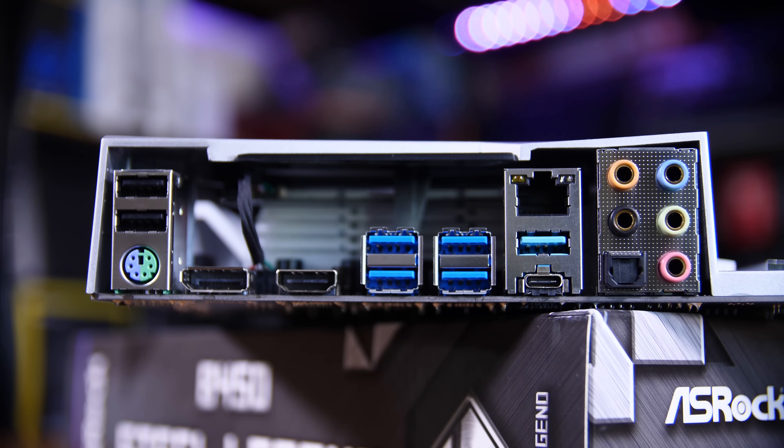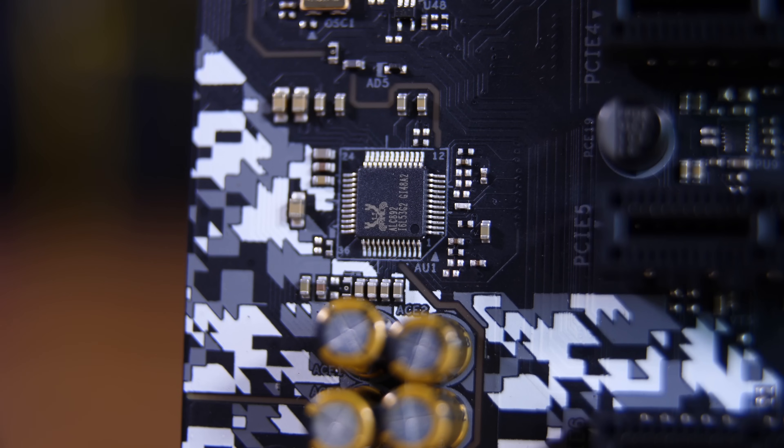Speaking of the back, the rear IO is pretty plentiful. You have four USB 3 ports, some USB 2s, USB 3.1 Gen 2s, as well as a Type-C port. You've also got audio provided by a Realtek ALC 892 codec, which is always decent enough. Gigabit Ethernet, no Wi-Fi sadly, but overall a pretty comprehensive setup.